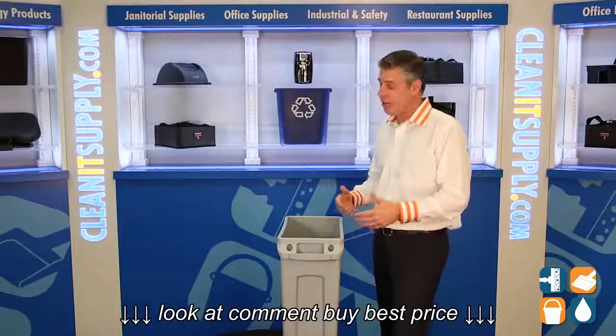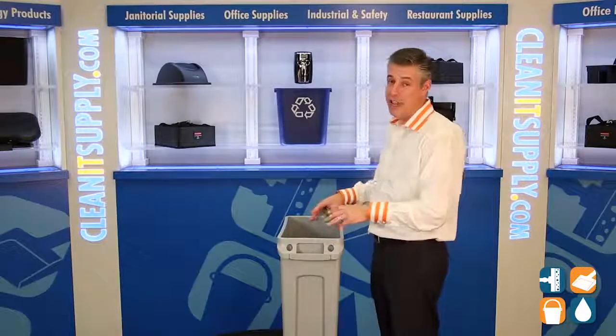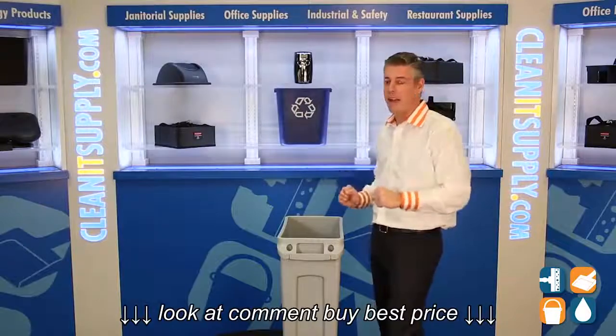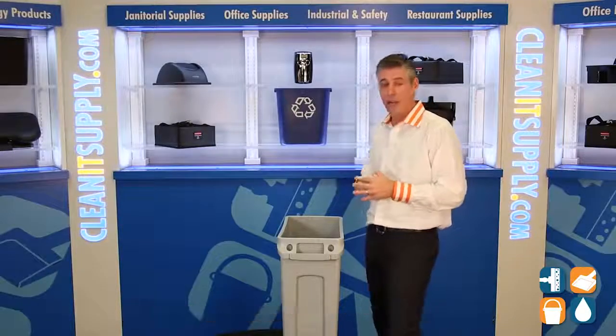Moving down the trash can, they have molded-in vented channels that eliminate up to 60% of the force needed to pull that trash bag liner out. That's really cool, and that's the whole idea behind the vented channels.